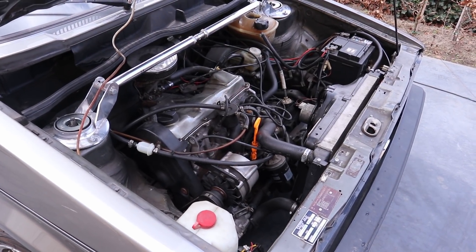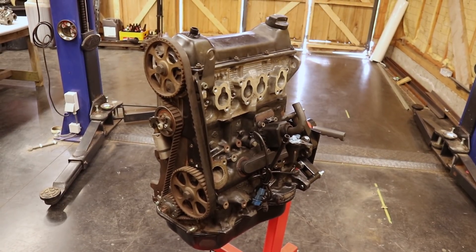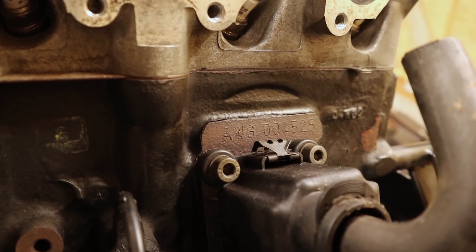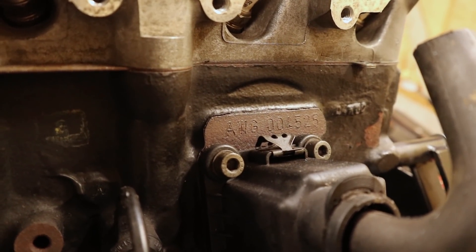So that is why we are once again going to swap out the engine of my Golf. This time for a 2 liter 8 valve engine with a cross flow cylinder head. In stock form these engines put out 115 horsepower at the crank, which should make my Golf a lot more exciting to drive.